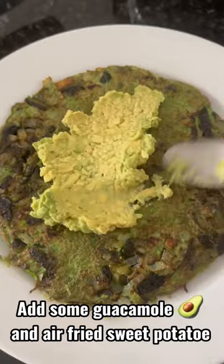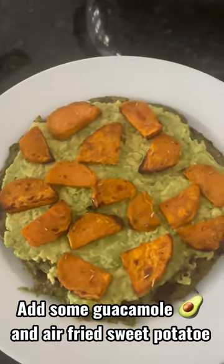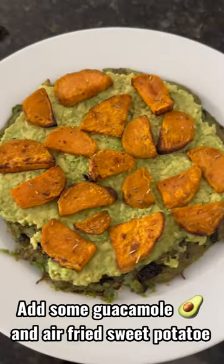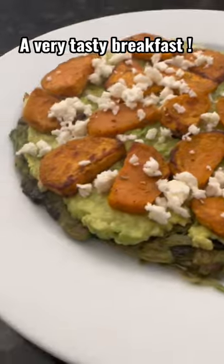Add some guacamole and air-fried sweet potato. Sprinkle some fresh cheese. A very tasty breakfast.